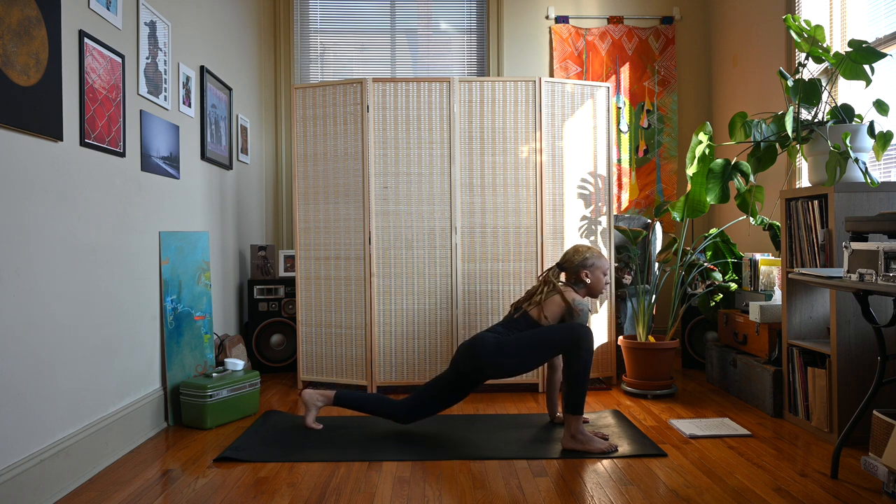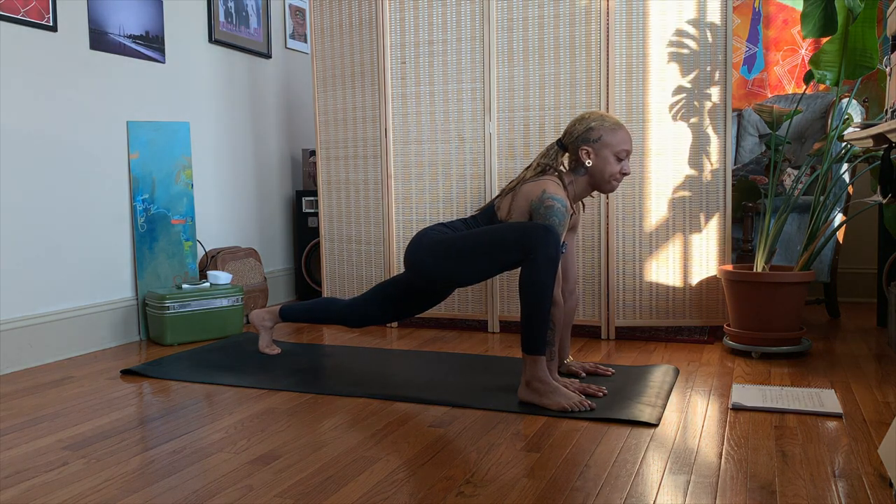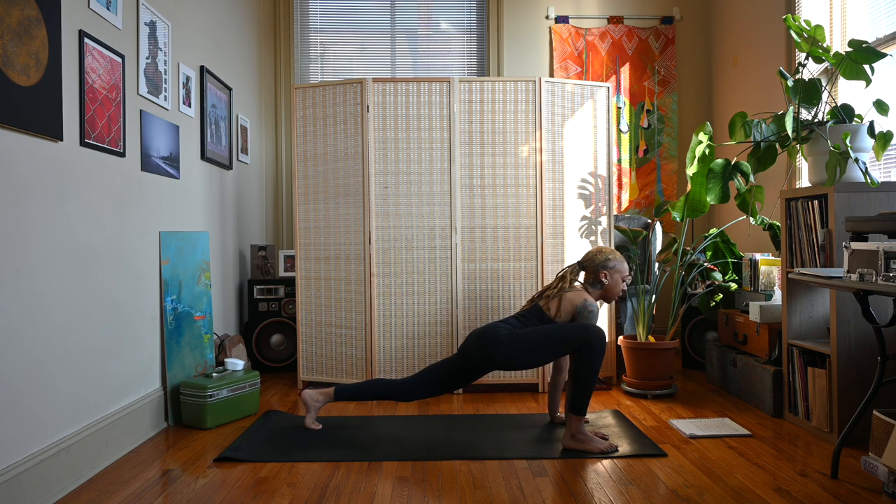If you need to lower the back knee down, that's totally fine. See if you can keep your chest lifted here. If you like, you can find some movement forward and back.